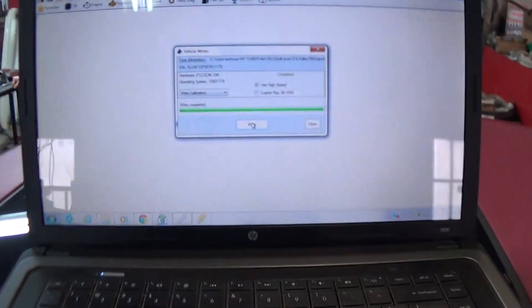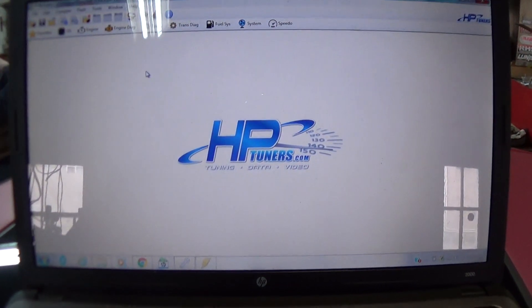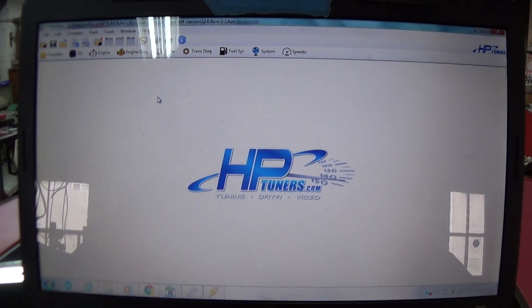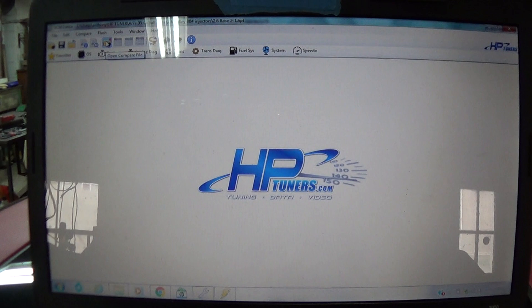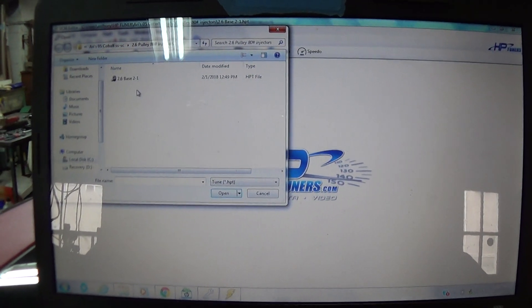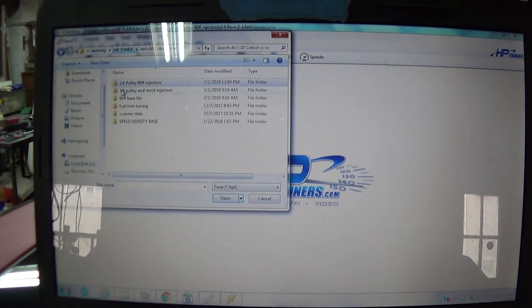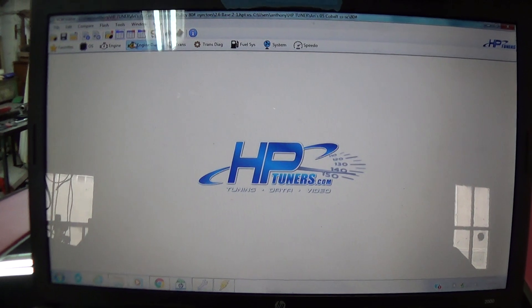What I'm doing right now is just changing the tune file for the 80 pound injectors — it literally just got done writing. So what I was doing, instead of taking the charts that people have online, I actually took another file that I found on the HP Tuner site and compared it with the tune I'm using now — someone that already had 80 pound injectors — and just took all that information and moved it over.